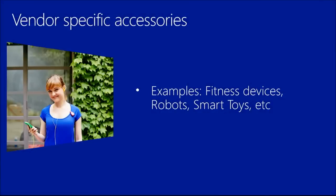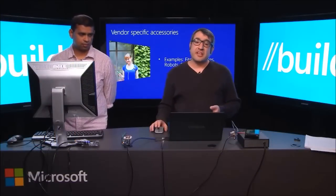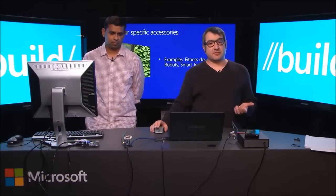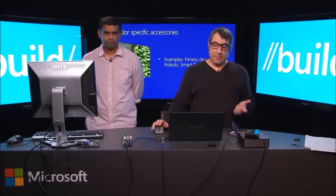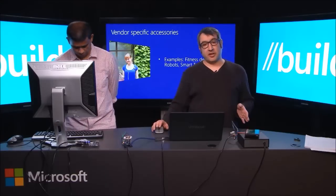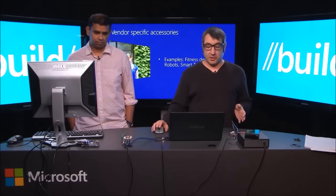Let's look at vendor-specific accessories — those are the ones that typically require an app from the folks who developed the accessory. Examples include smart covers, fitness devices, robots, smart toys, and the like. The app commands are commonly unique and not standardized across different hardware manufacturers, and the drivers do not often fit into a well-defined class.